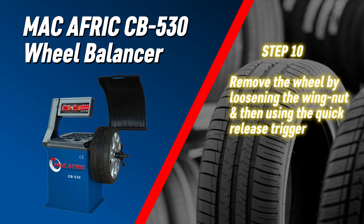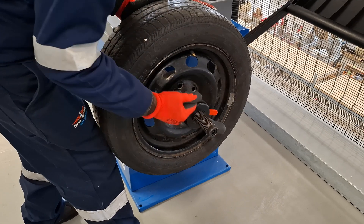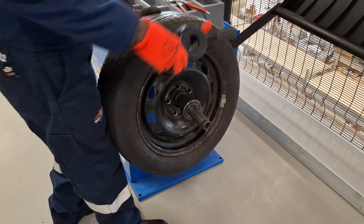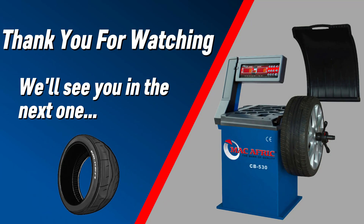Remove the wheel by loosening the wing nut and using the quick release trigger. You're done — the wheel is now balanced and ready for use. Thank you for watching and we'll see you in the next one.